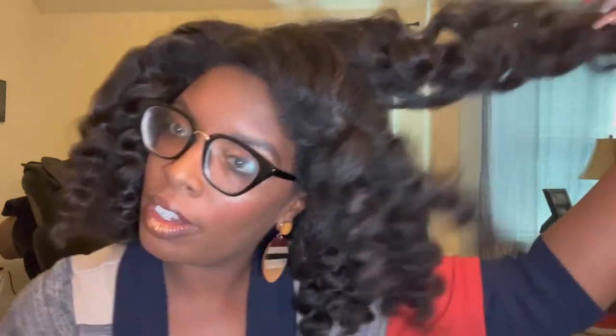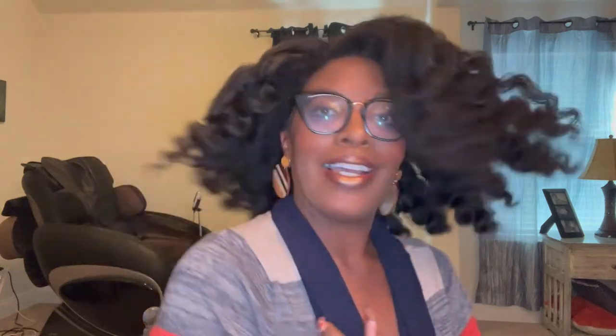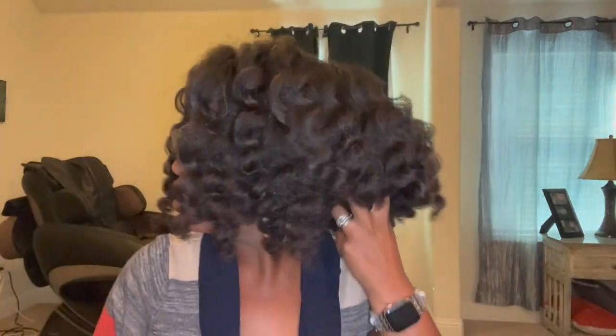It took me an hour and a half to do all of this hair and I put a bunch of hairspray in it to contain it. I'll show you guys the back — this is what it looks like. I'm not going to maintain this look, it is what it is. That is it you guys, thank you so much for watching.